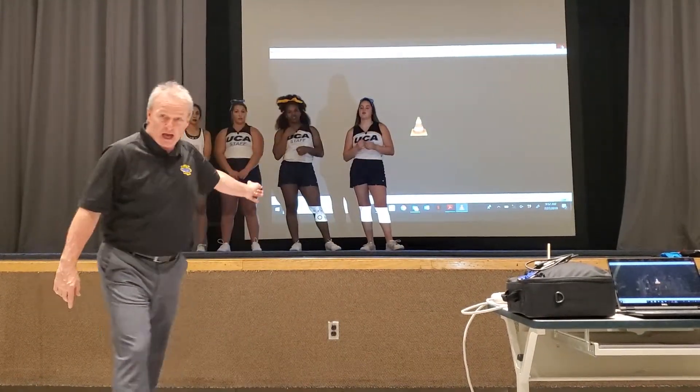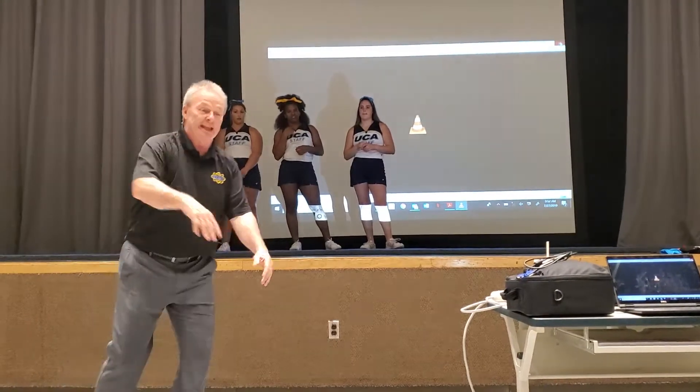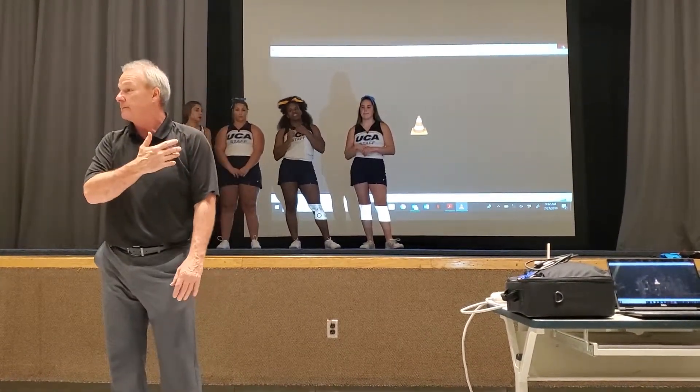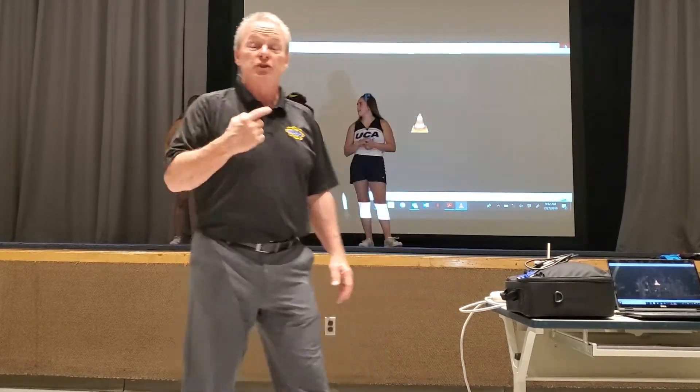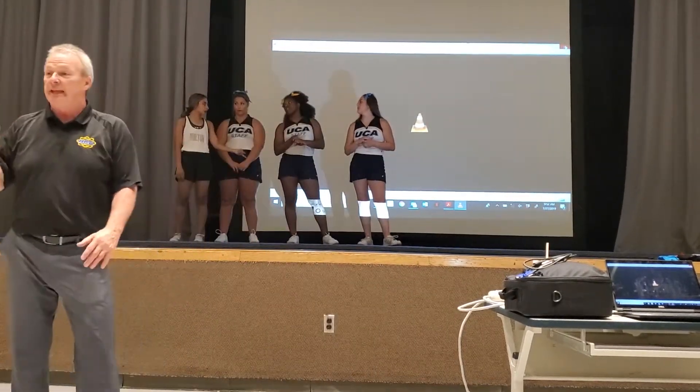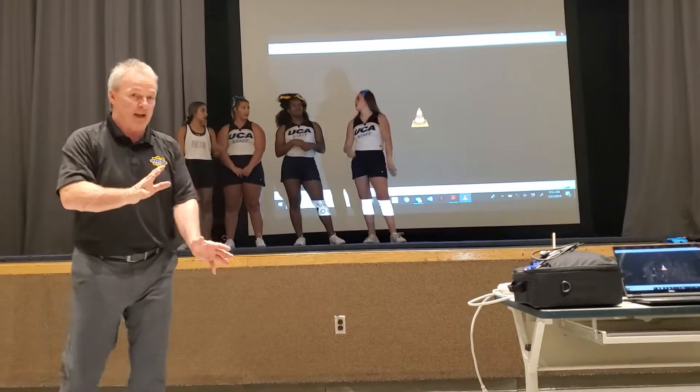If they don't have timing with the top and they step in too early and take your hands out during the back-handspring — that's the biggest thing you're trying to avoid. So all these drills are going to be focused on getting their timing together and proper hand placement.